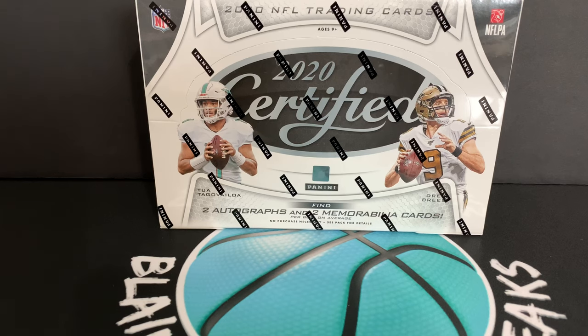Hey everyone, what's going on? I am back with another video and today I have a brand new release — just today — of 2020 Certified Football, and these are the hobby boxes. I've been excited for this product because based on the sell sheets they look really clean, and as you can see by the box design it's more white and black, and that's exactly what the cards have. They have a nice white design and they look really clean, as we get into opening this box.